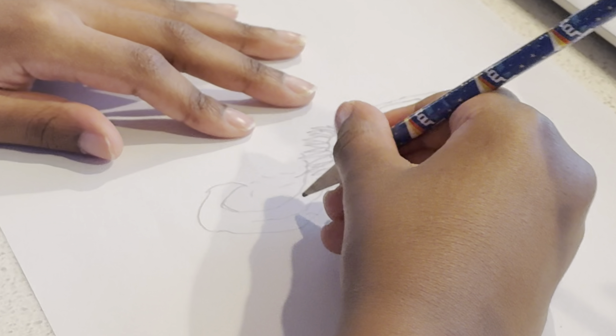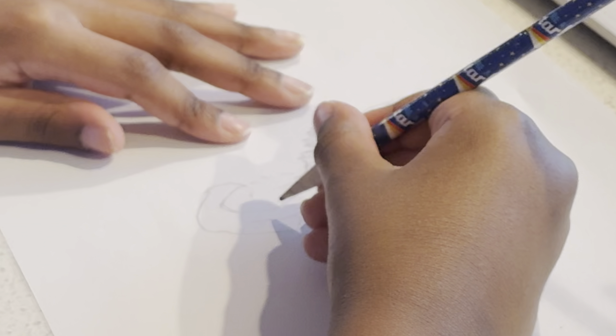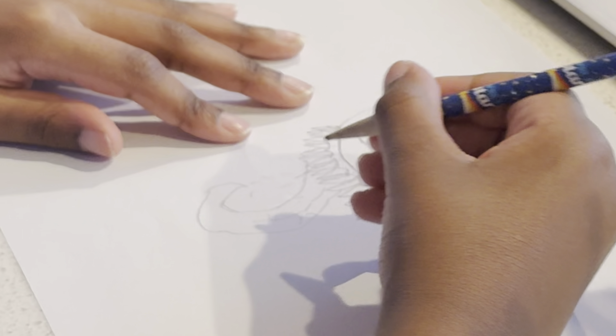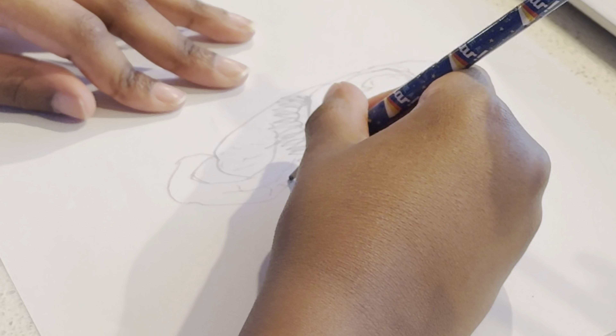I love adding details like this! So how is yours coming along? This part might be a little tricky, but there's no rush. Just take your time.